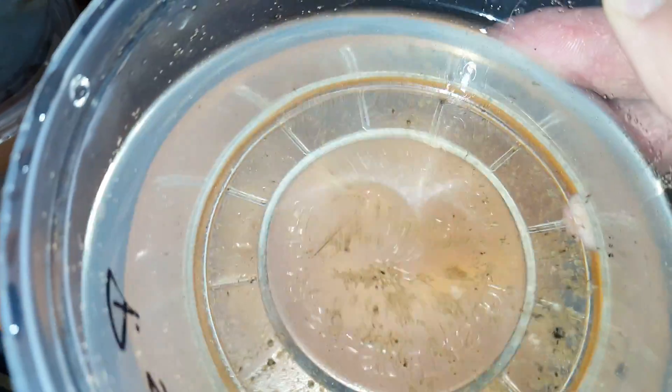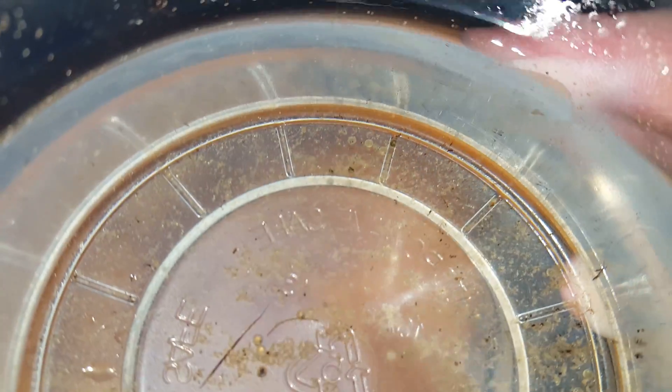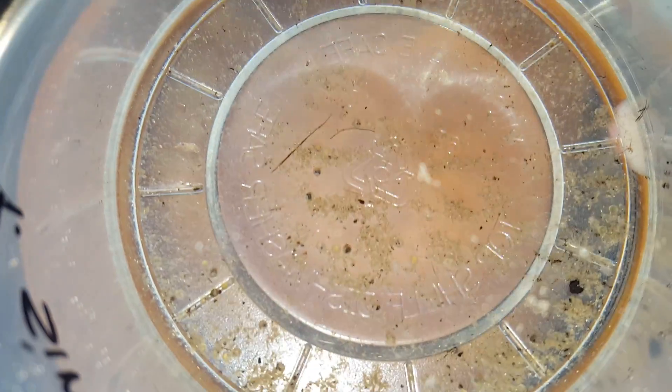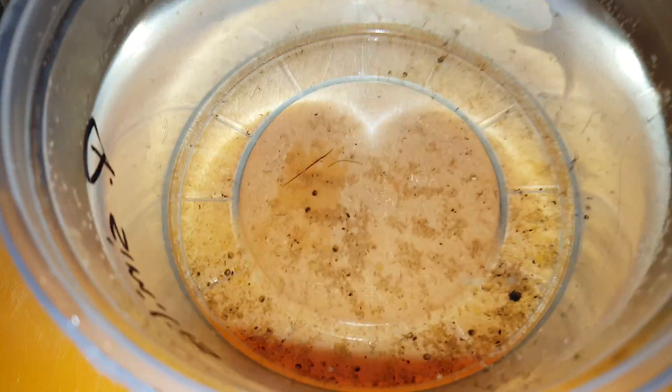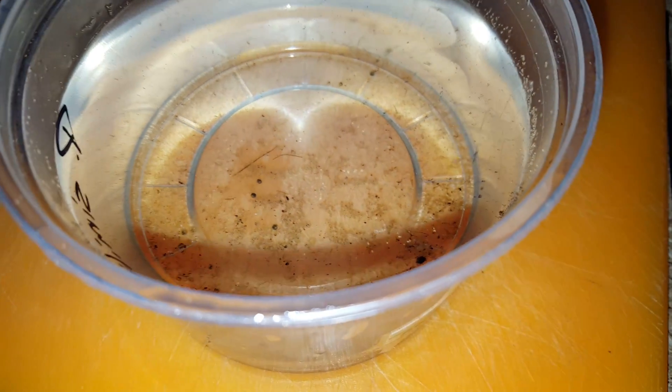You can see the eggs on the bottom here — some developing further along than others. There's probably 30 eggs in here. As soon as they hatch, they look like little slivers of glass. Just take a pipette or a turkey baster and then move them to a two gallon.